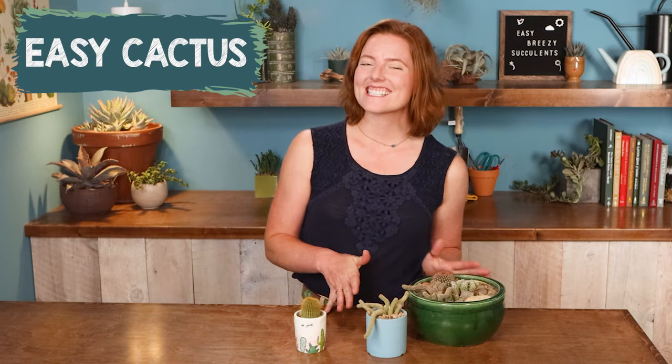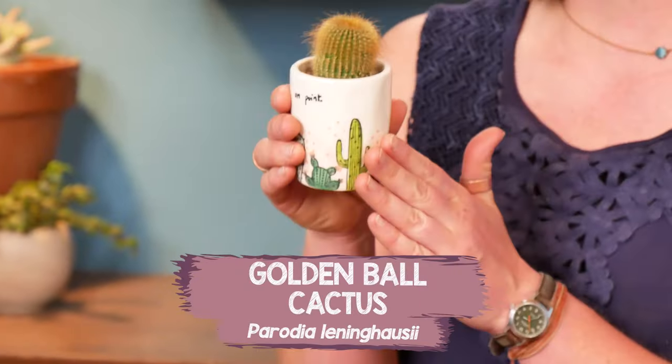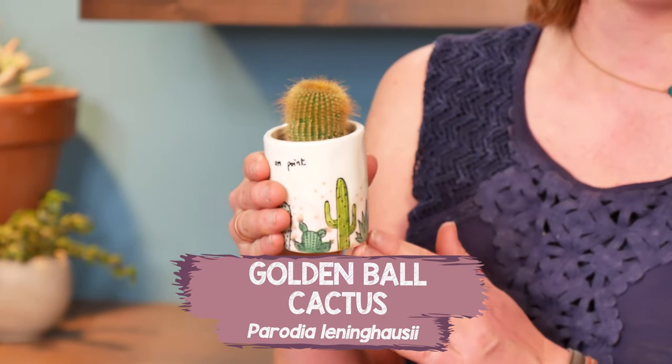The final category is easiest cactus. This was actually a bit of a hard category to judge, because I kind of feel like a lot of cactus can be similarly easy when grown indoors, as long as you have a lot of bright sun or a grow light and you're not overwatering them.